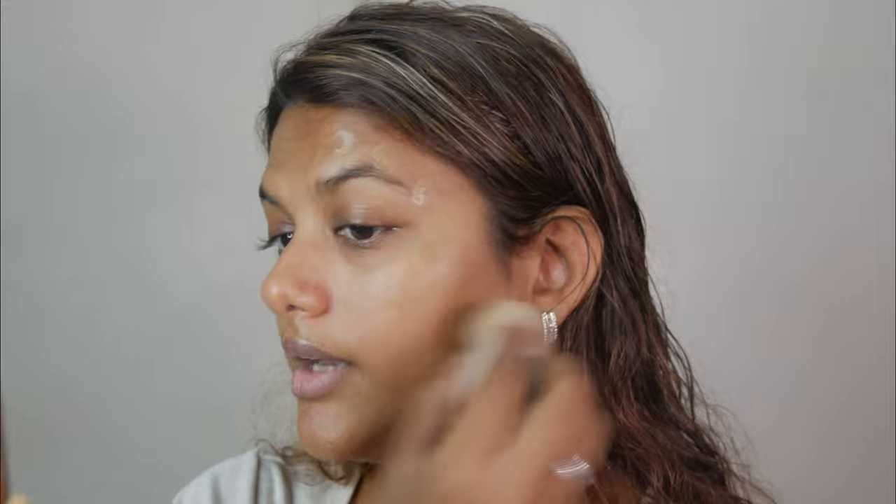It blends pretty quickly onto the skin and gives you like a sheer veil — I think it's light to medium coverage. Let me zoom in a bit to show you guys how it blends in. You can see it's just blended in like a second skin, giving a pretty luminous finish.